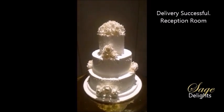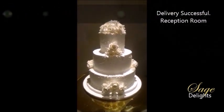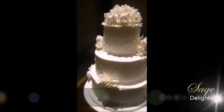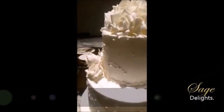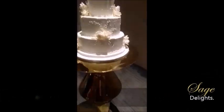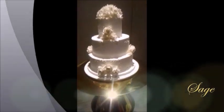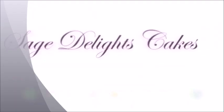Here is the finished cake. Thank you for watching and see you next time on Cake Stories.